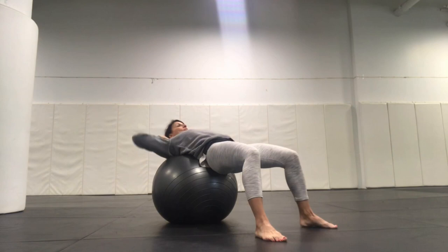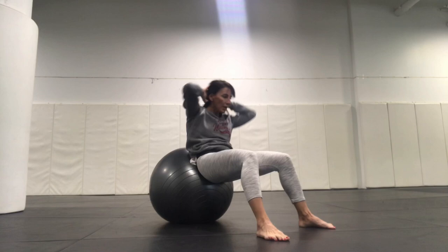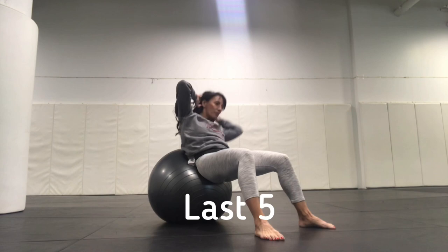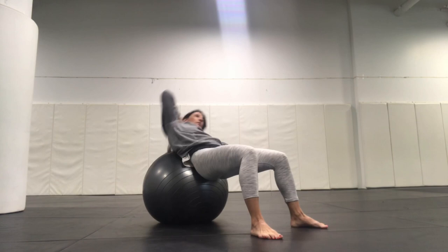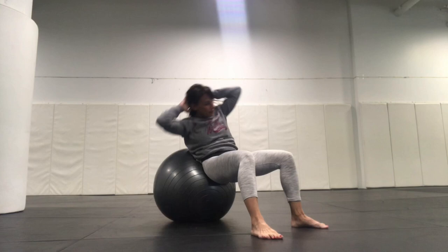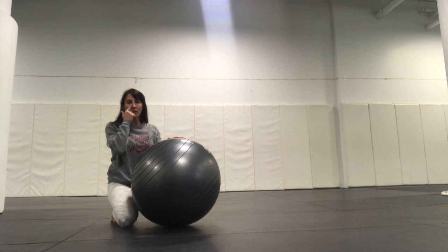We're going to do a set of 10. 1, back to the center. 2, back to the center. 3, 4 — make sure you're not banking on your neck. 5 — if you're properly supporting your head, you should feel no tension in your neck. 6, 7, 8, 9, 10.